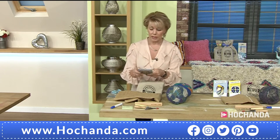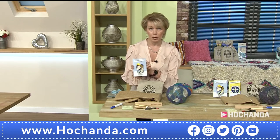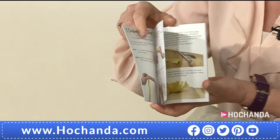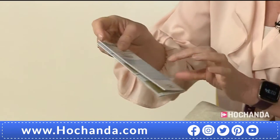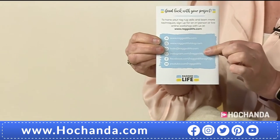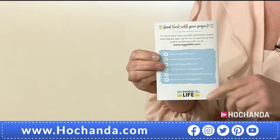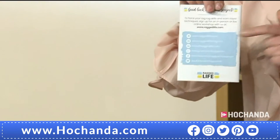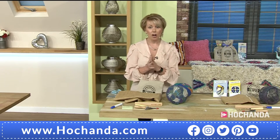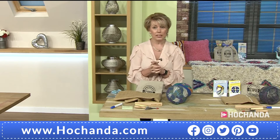Also, you do get your rag rug technique book, which is a comprehensive book. You've got the different techniques in there, lots of knowledge. On the back there's lots of information about where you can find other resources as well — so if you're a little bit stuck you can find tutorials and all sorts. Very useful — everything's been thought about. Details there on the screen; if you want to go for the rug, it's 720165. That is going to get you the kit.